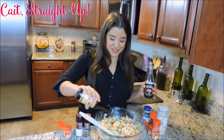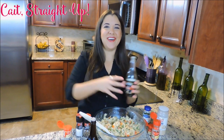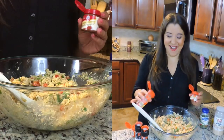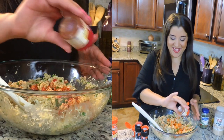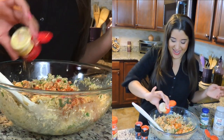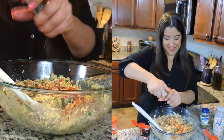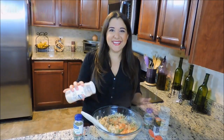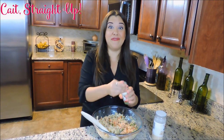Next we're adding a dash or so of Worcestershire and a dash or so of malt vinegar into our mix. And now it's spice time — we're adding a little bit of paprika and a little tiny bit of cayenne pepper. After that we're doing some dry mustard, and some salt and black pepper. Last two ingredients: some garlic powder and some parsley.